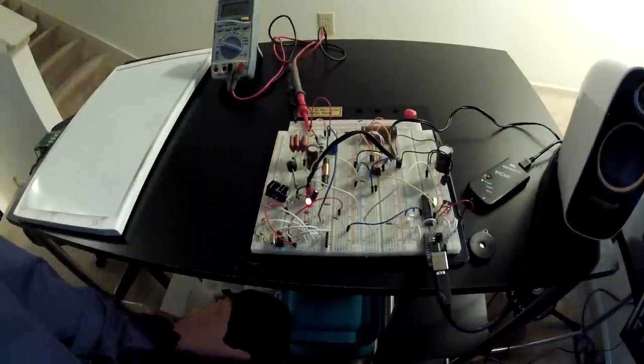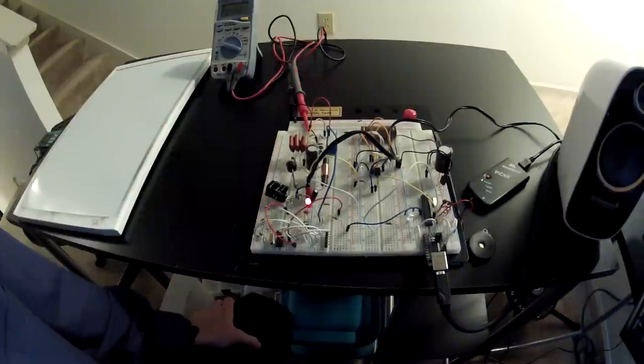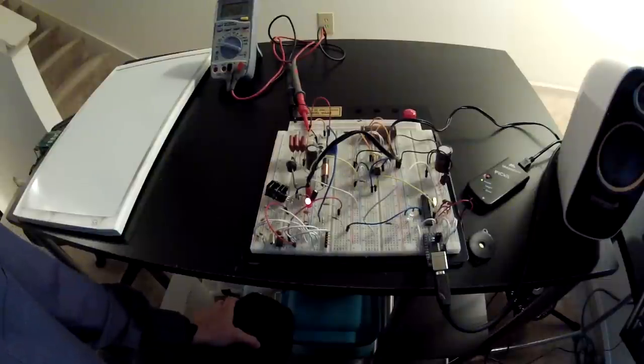Hey, what's up guys. Here's kind of an interesting little project I've been working on lately — this is a Geiger counter. I just want to apologize in advance: I don't know anything about nuclear physics, so if I sound a little stupid about radiation particles, I apologize. This is just something I thought was kind of cool to build just to have around.